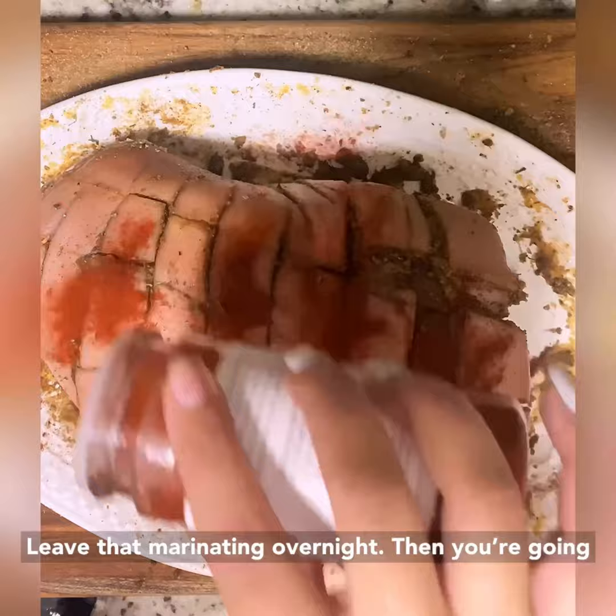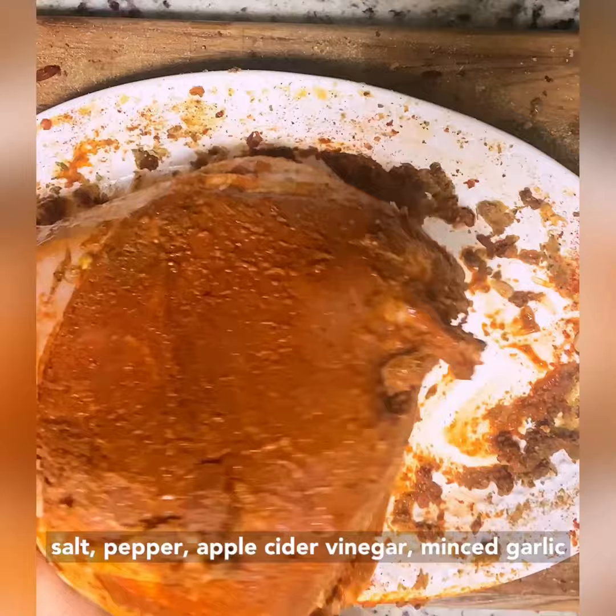Then you're going to make your roasting marinade by combining olive oil, garlic powder, paprika, cumin, oregano, flaky salt, pepper, apple cider vinegar, minced garlic, and lime juice in a small bowl. You're going to set that aside.